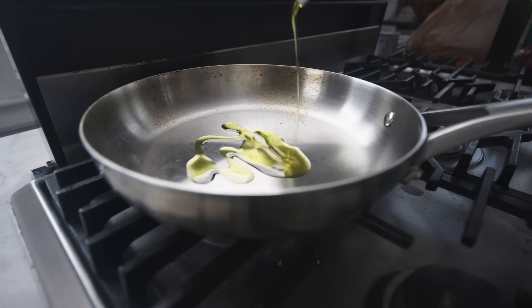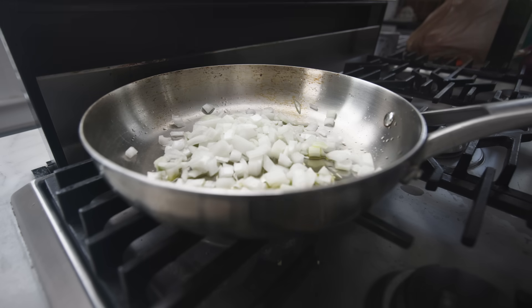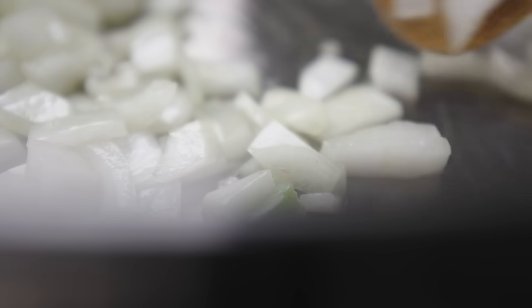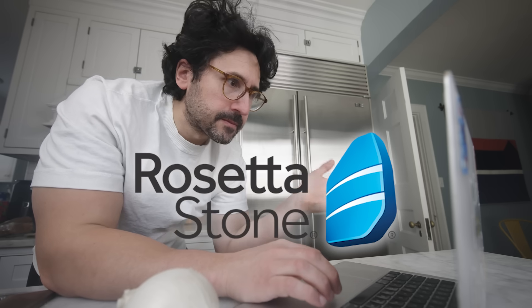Most recipes will now tell you to cook the onions in a little oil or other fat. That said, I'm giving a very Western perspective on onions right now — in the Middle East, onions are often grated or pureed and used raw as a marinade. 'Basel' is the Arabic word for onion.